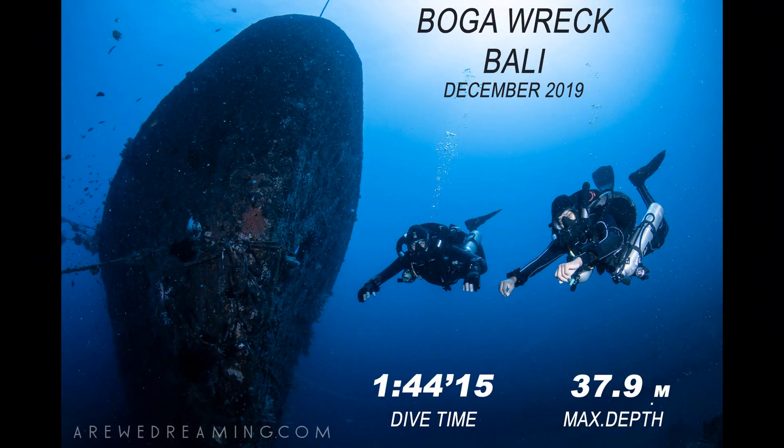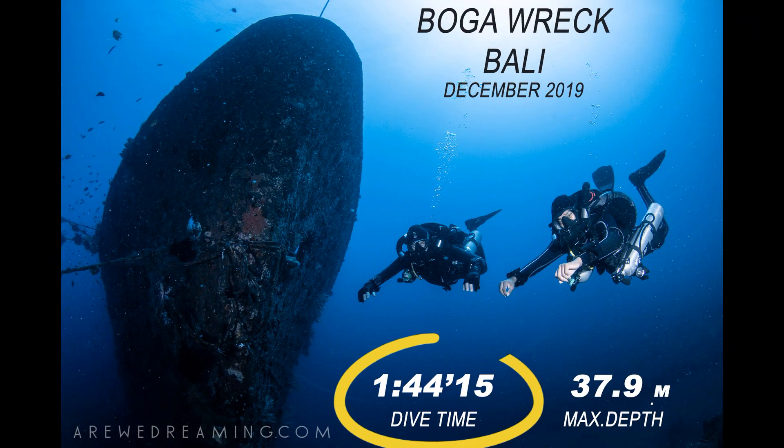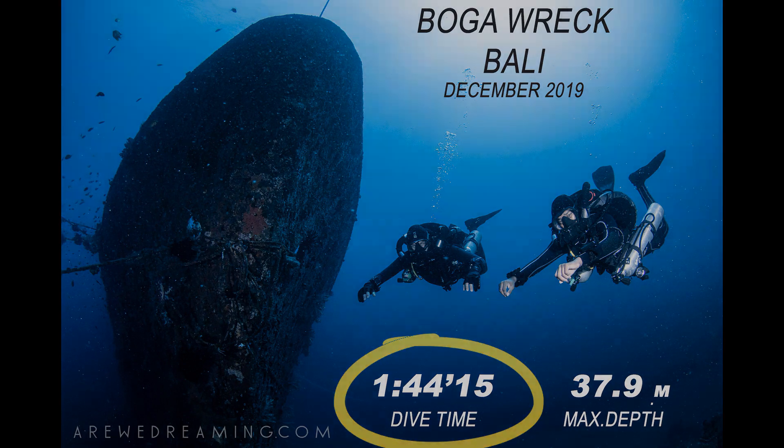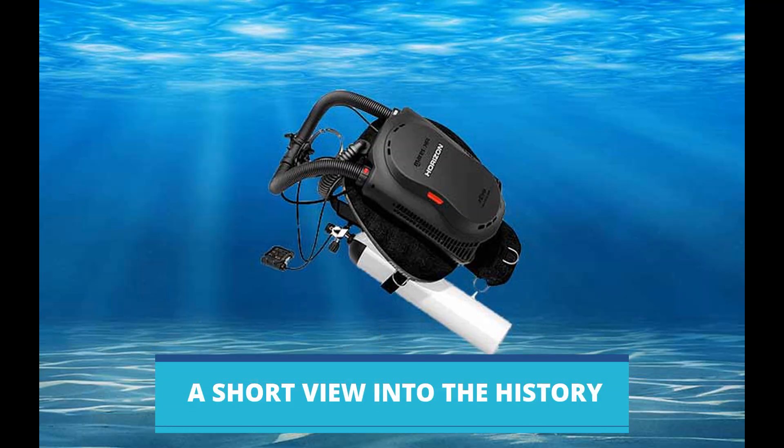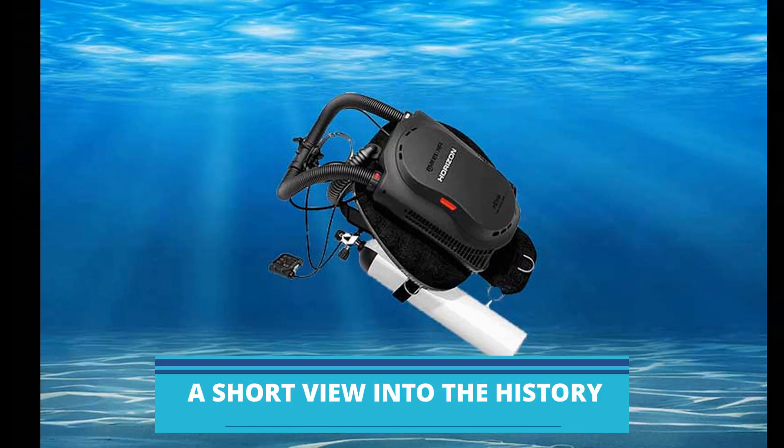Janos, before we start, please share with us what interests you in the Horizon. The reason why I'm curious about the Horizon is the promised longer diving time. Mares speaks of a revolutionary approach and I'm very excited to see what this new technology is all about. Well, the technology is actually not that new since it is a rebreather, and they have been known for over a century.